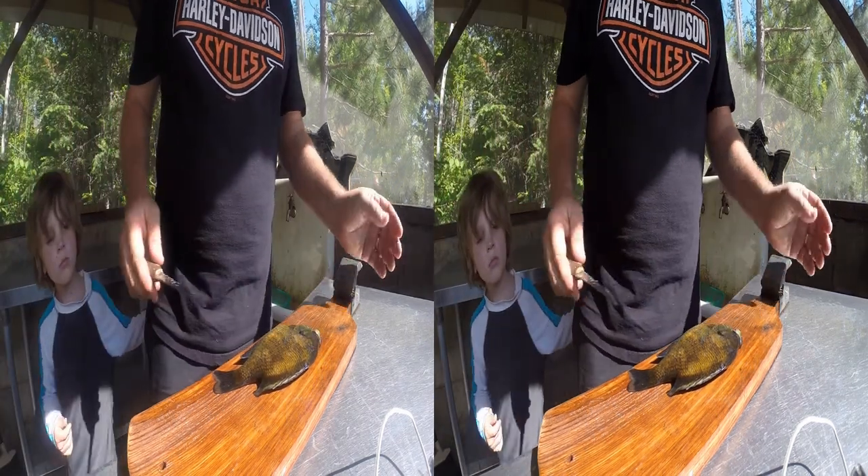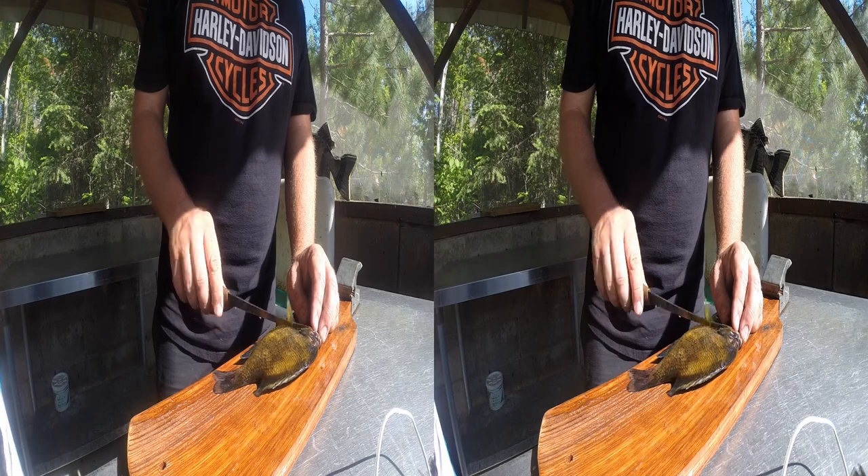Alright, we've got a sunfish here. I'm going to show you how to fillet it. It's very simple. Just make sure you have a sharp fillet knife and a board.